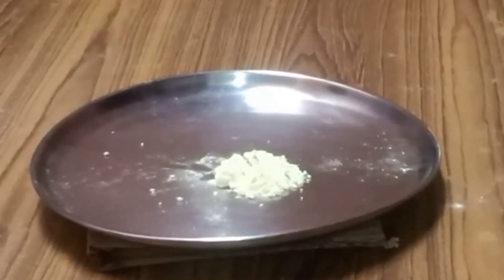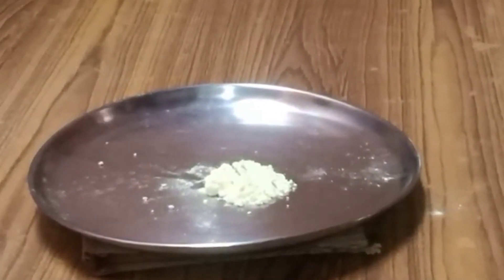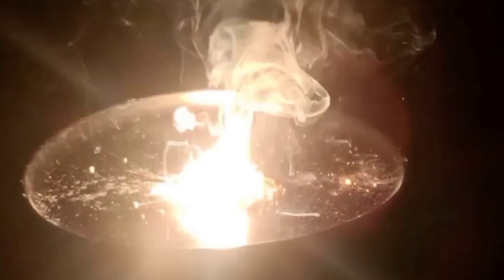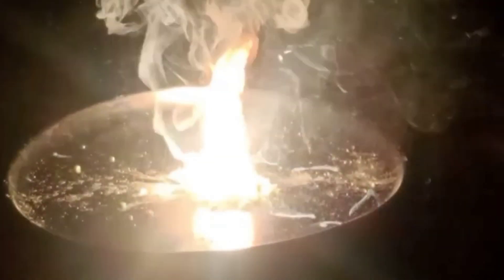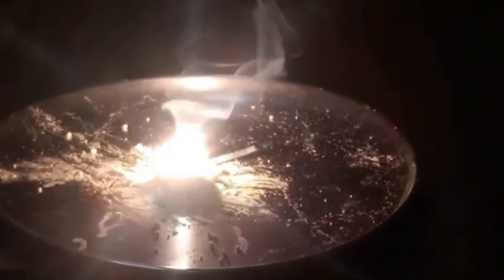Now let's begin the next one. I have taken pure sulfur and added a burning magnesium wire on it. The magnesium wire and sulfur are both burning, and you can see different colors and different flames here — red, yellow, and white.